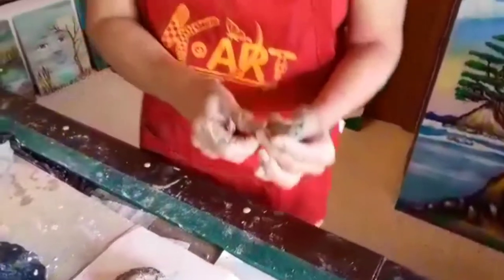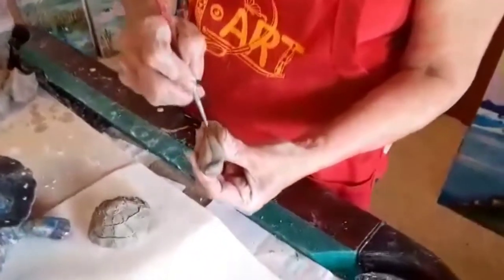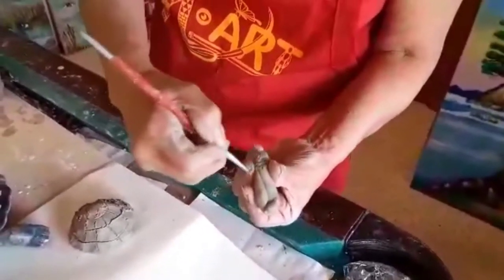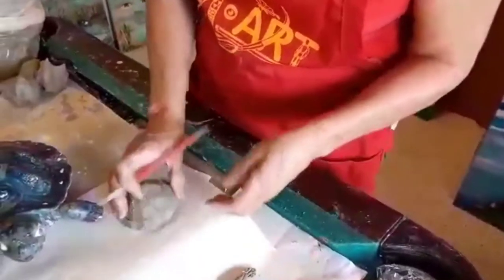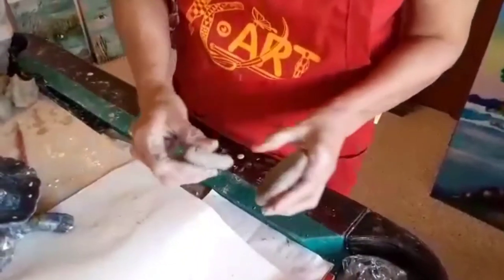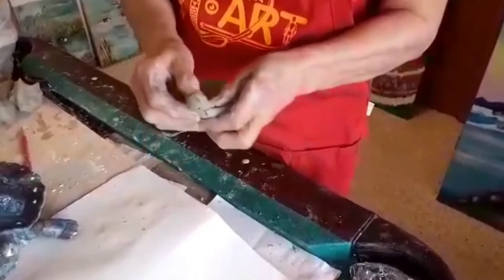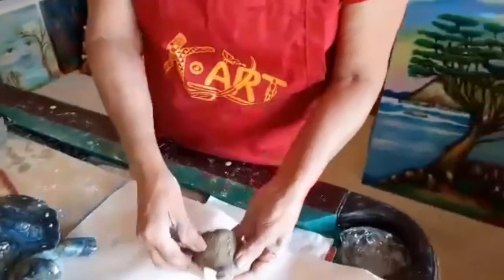But in clay, you never, never forget this — it's very important. When you're going to add clay and clay together, you need to score or scratch. So we scratch the part — the head — and I'm going to scratch the area where the head is going to go. And I want to be sure I'm doing it the right way, not putting it upside down. So here it is — his head is up like that.